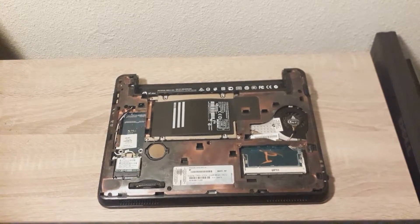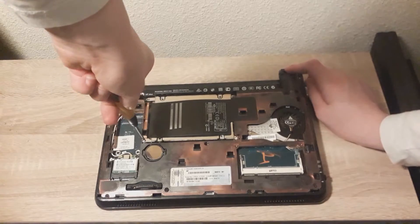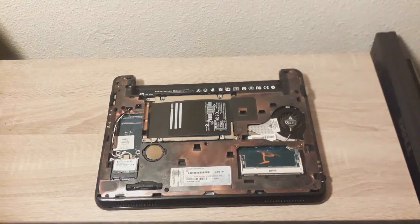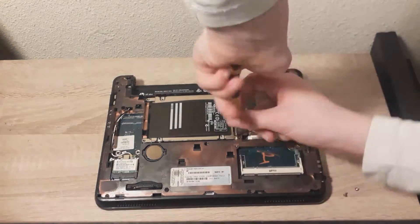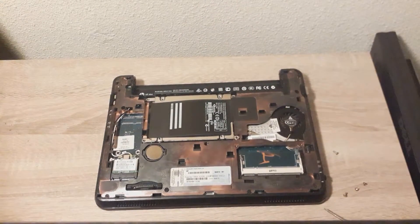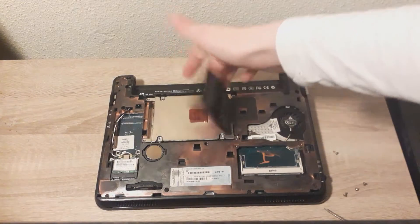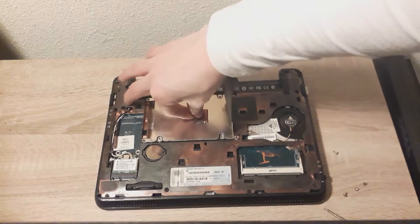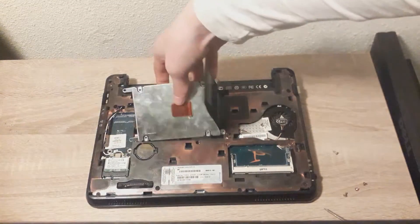I'm just going to take out the screws real quick. Now that these screws are out, you can lift up this tab which reveals the tab underneath. Slide that to the left and it comes right out.